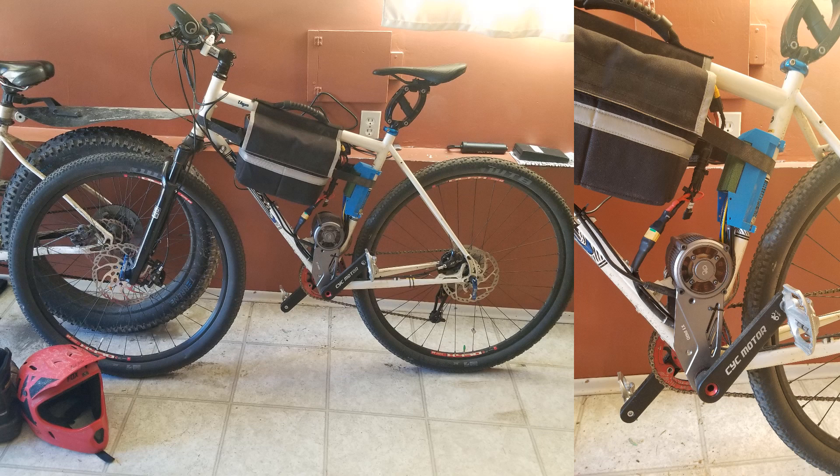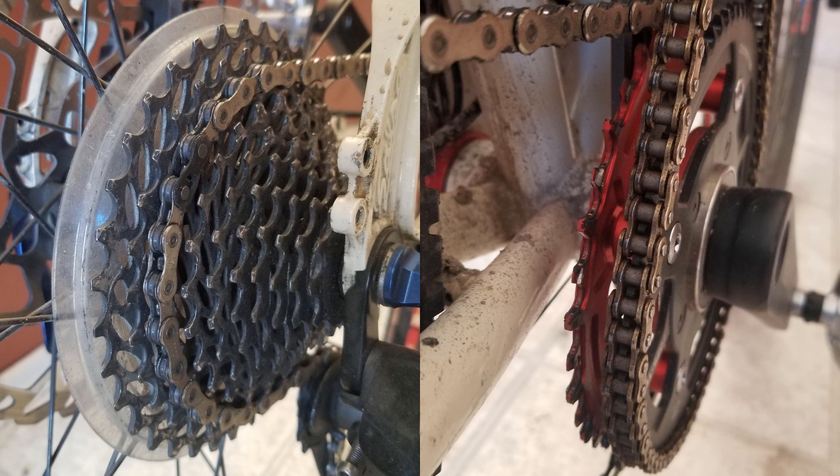Usually with my ride videos I just let it play all the way through, but I thought I'd try something a bit different this time and just show some key parts of the ride and talk a bit about them. In terms of gear ratios, the bike has a 38 tooth front sprocket. The rear cassette has an 11 to 32 tooth range. So far with the LiPo I'm doing most of my riding in the 18 to 24 tooth range.